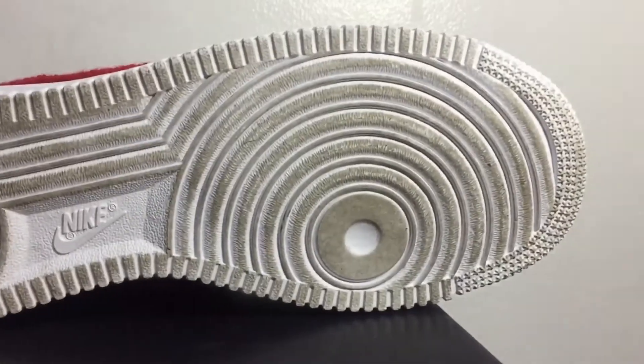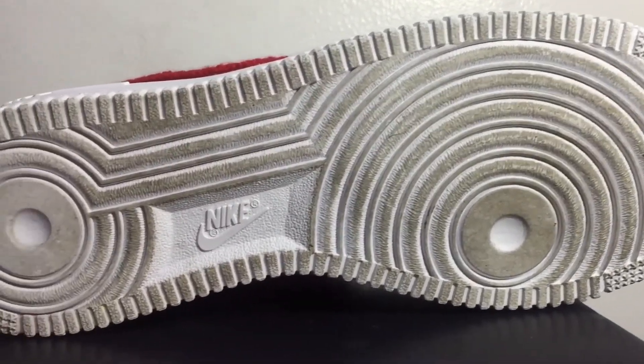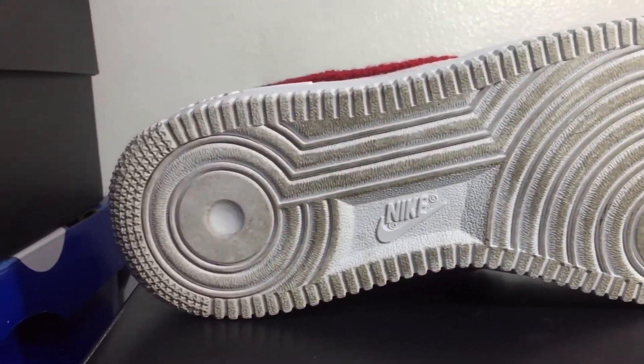Let's start off with a detailed look at the shoes, starting with the outsole. The outsole is your standard Air Force One outsole with the stars at the tip and at the back. You can see it's a little bit dirty because I used it before I did the review.